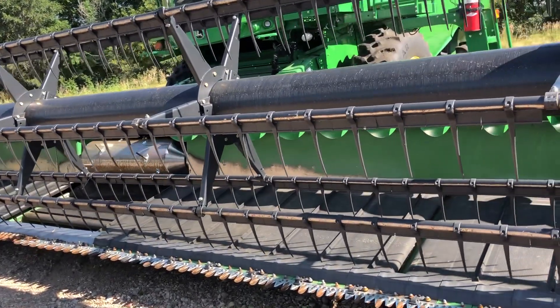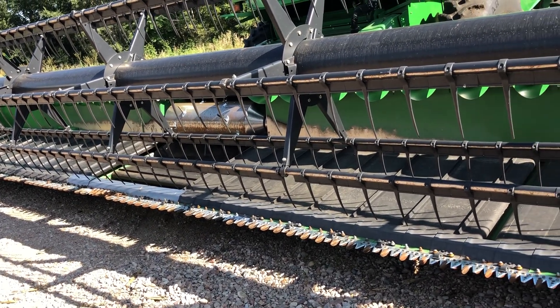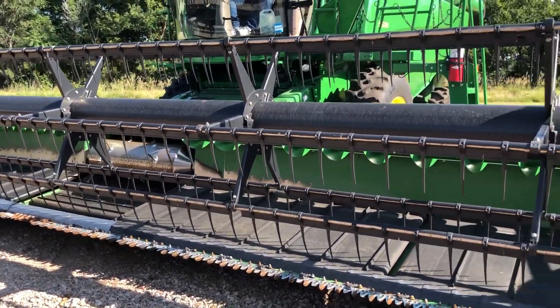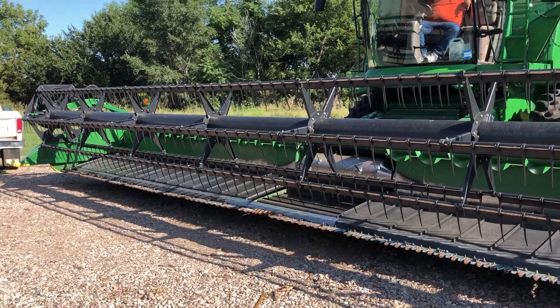If you have any questions or if you want to see anything better, give me a text and I will video whatever you want to look at. That is what we're selling — we have two of them. $40,000 is what we're asking, and we're pretty firm on that price.